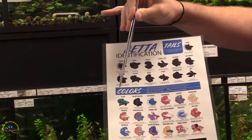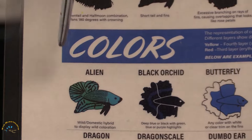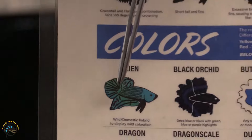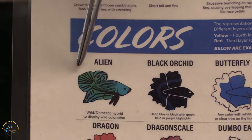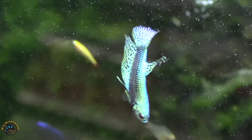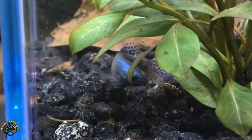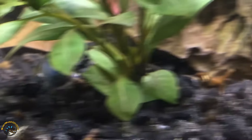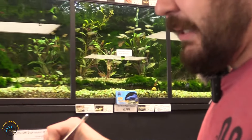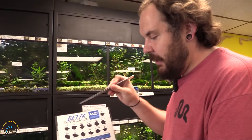We have carried the alien betta in the past. The alien betta is actually a hybrid of betta splendens — the captive, very commonly kept betta — crossed with two wild-type bettas. Aliens are very characteristically noted for having green or blue metallic colorations. They also tend to be a little bit smaller than both parents. Some alien bettas have been known to be kept communally as well, but it just depends on the individual fish.